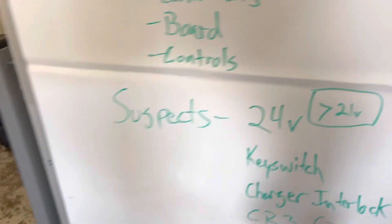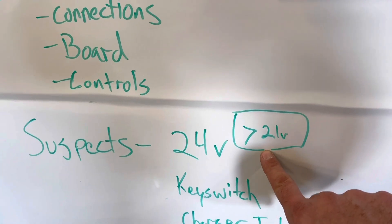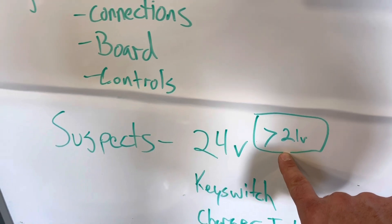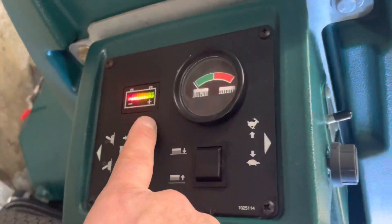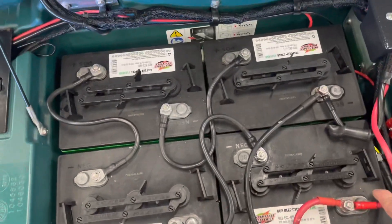The control board will boot up and operate even down below 21 volts, but as long as you have anything over 21 volts, you should have some kind of power response at the battery LED indicator showing that you have power — and we do. We have good connections and good battery voltage.